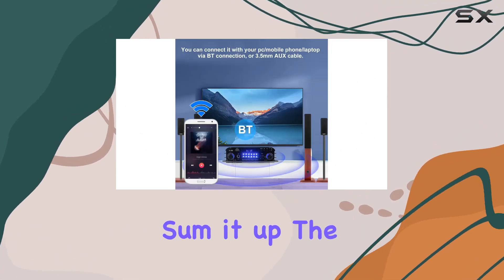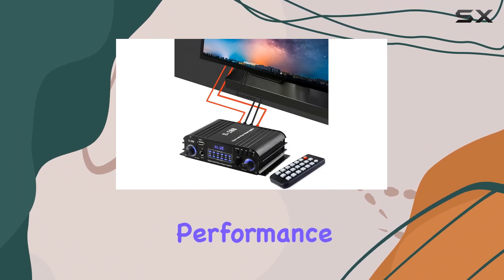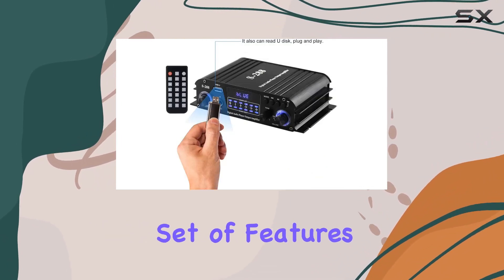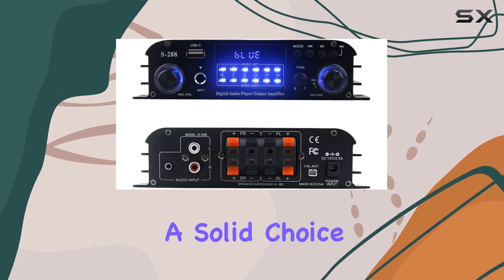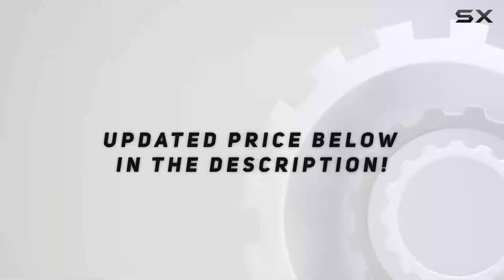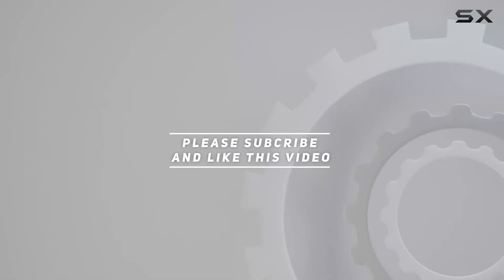To sum it up, the ER-YUE S288 Mini Audio Power Amplifier delivers a robust audio performance in a compact form factor. With its comprehensive set of features, versatile connectivity options, and user-friendly controls, it's a solid choice for those looking to elevate their home audio setup. Check out the video description for the updated price, and thank you for watching this video.